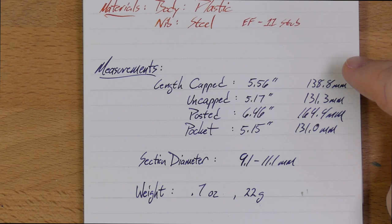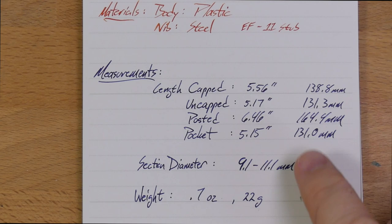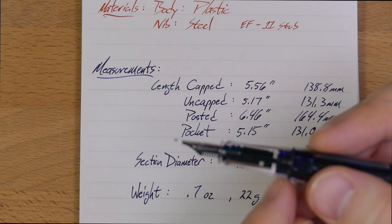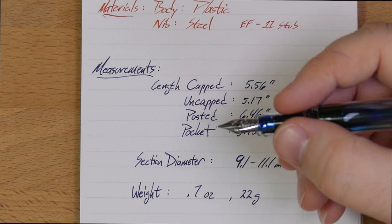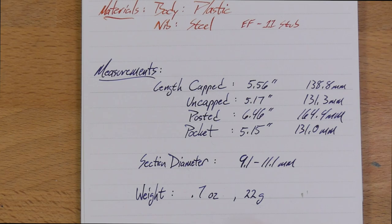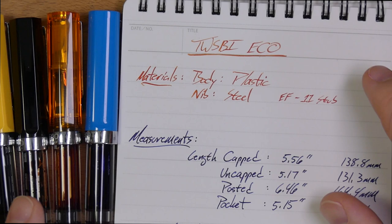Let's talk measurements. Length capped is about 5.5 inches, 138 millimeters; uncapped is 5.17 inches; posted is about 6.5 inches, which is fairly long. The pocket depth is 5.15 inches, which has worked out with a lot of my shirt pockets. Section diameter goes from 9.1mm up to 11.1mm — that's from the very small end up to just before the threads, a change of about 2mm front to back. Weight is 0.7 ounces, which is 22 grams — just fine. The body is all plastic and the nibs are all steel; there is no gold nib variety of this, although you might be able to swap in a vintage gold nib.